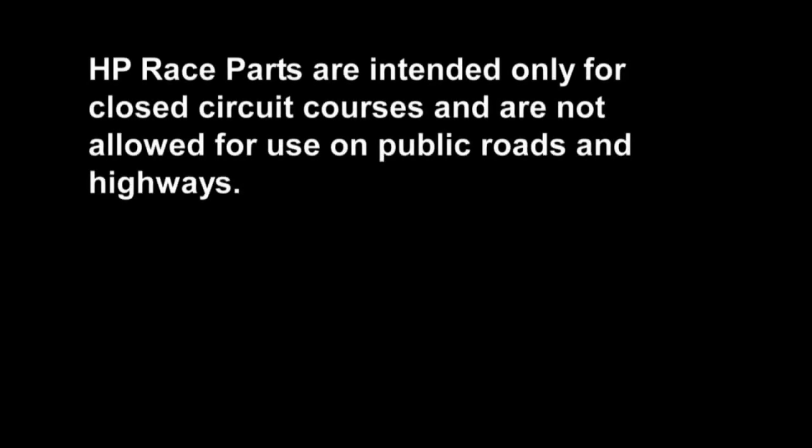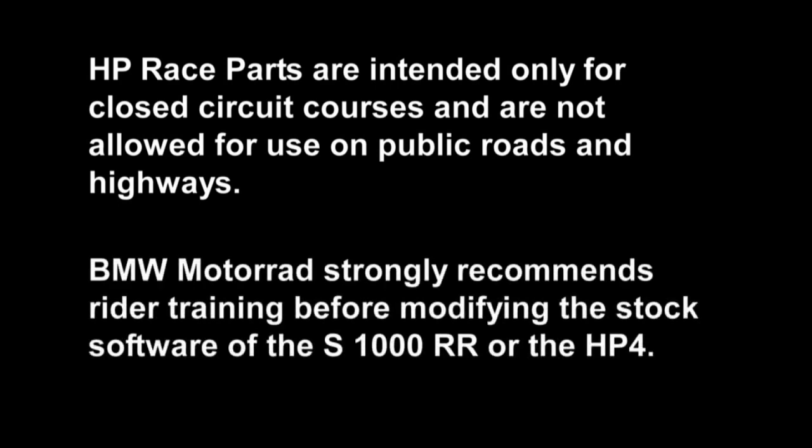HP race parts are intended only for closed-circuit courses and not allowed for use on public roads and highways. BMW Motorrad strongly recommends rider training before modifying the stock software of the S1000RR or HP4.